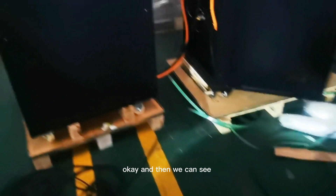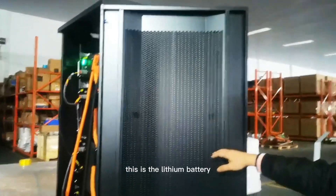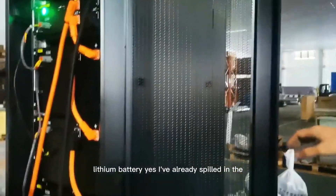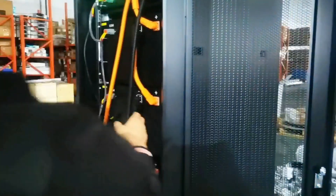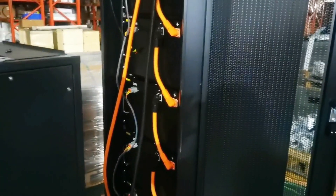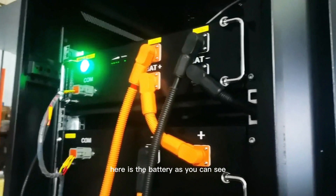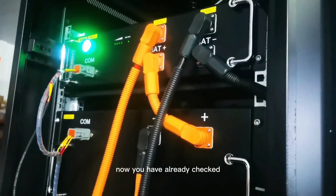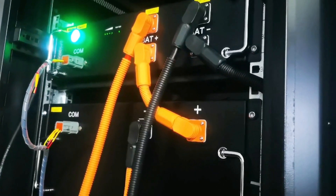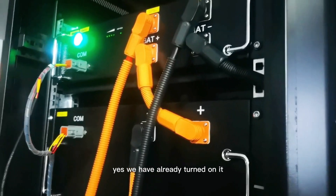And then we can see the lithium battery — already built in. Here is the battery, you can see. We have already turned it on and it's all normal.